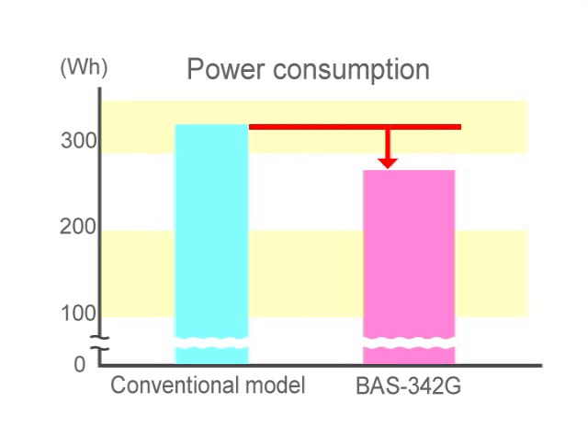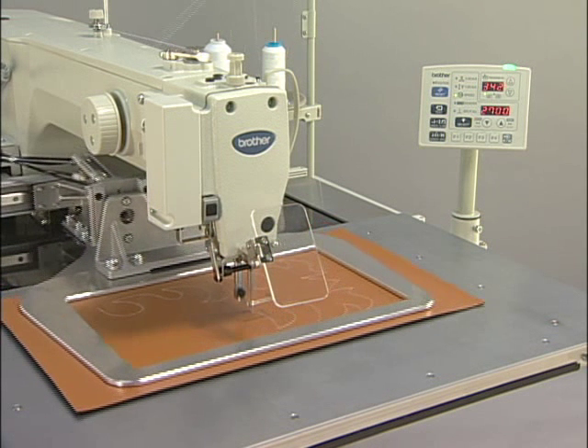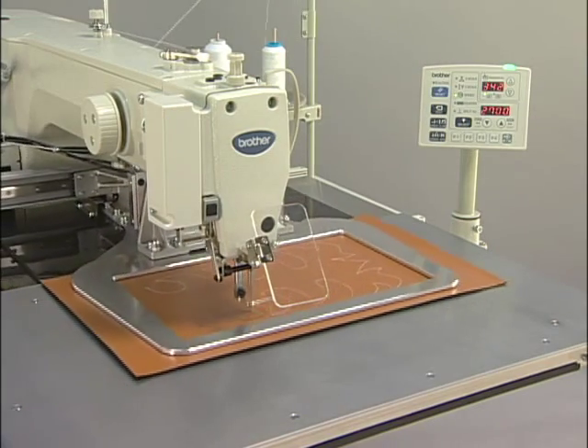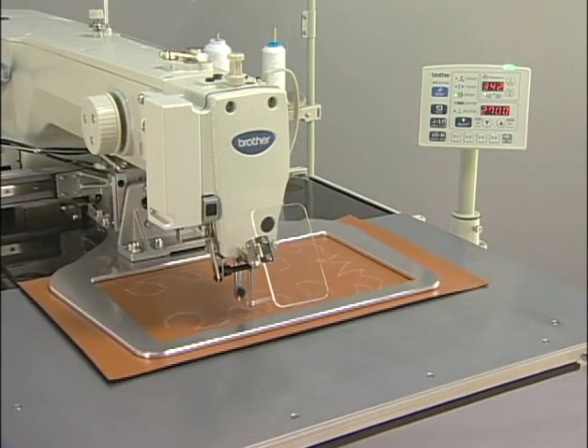The BAS342G has reduced the power consumption by approximately 15% from that of the conventional model, while realising high speed sewing and strong needle penetration force. The low power consumption makes the operation economical.